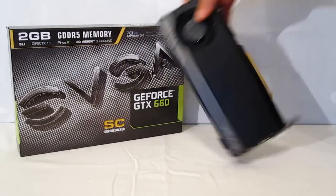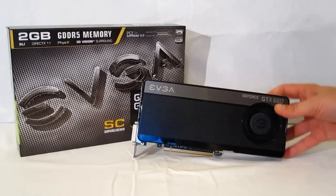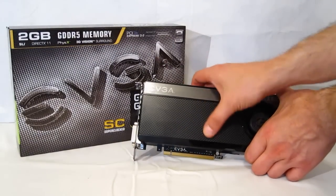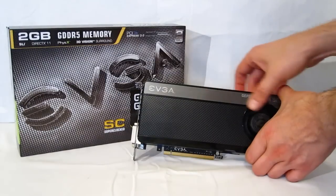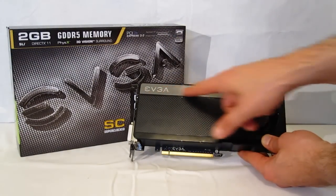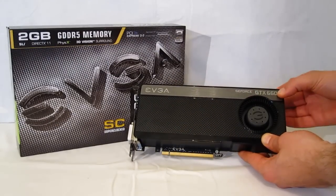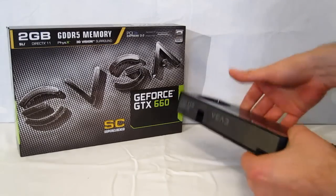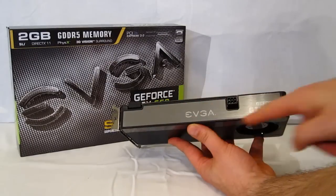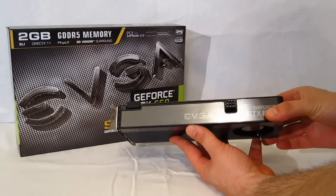Very nice looking unit. As you can see, EVGA, as always, is using the reference design cooler and the reference outer shield. However, it's been modified — it's got a nice carbon fiber faux finish on the top with the EVGA logo in the middle of the squirrel cage fan. Nice silver trim up top with the EVGA logo and GTX 660 on the top. Going over to the side, you're going to see silver trim, GTX 660 and EVGA logo on the side that's going to be facing out.